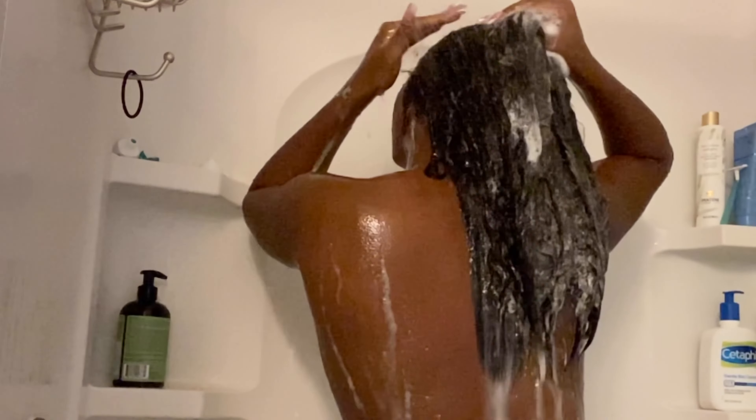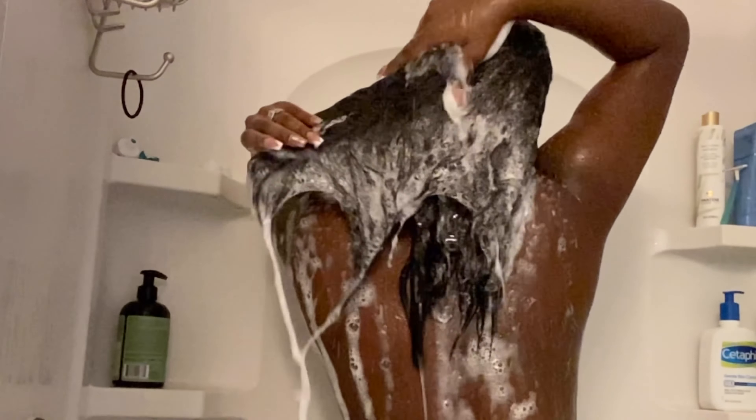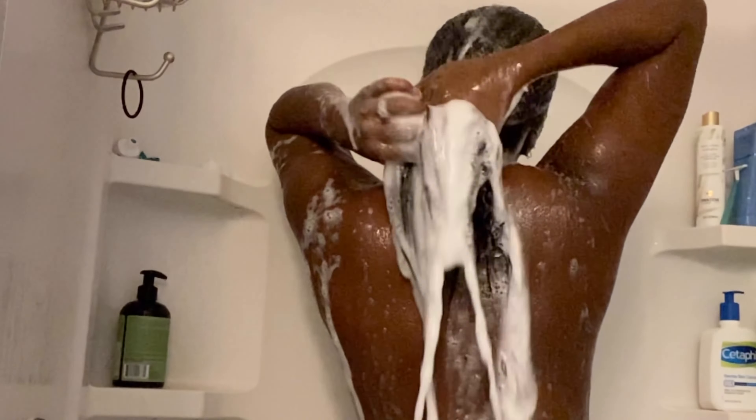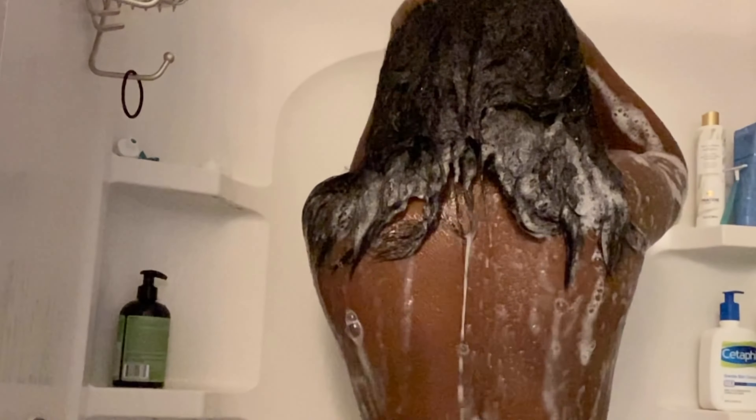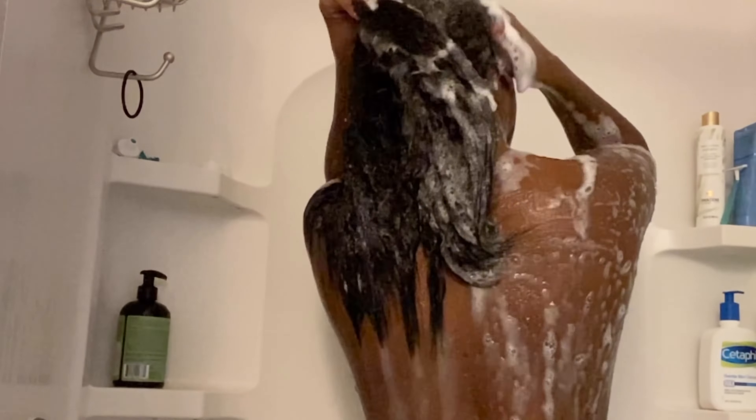So ladies, let's tap into this video. I am washing my hair with Mielle Rosemary Mint Strengthening Shampoo. It is infused with biotin and keratin to help growth, nourish, and cleanse my hair really well. Ladies, dive into this product if you haven't already — it's a must. You can buy it at Target, Amazon, or any store you can find it. Let me know in the comments below.